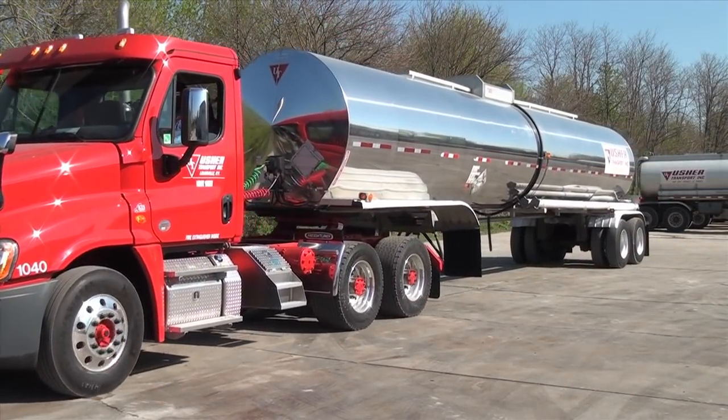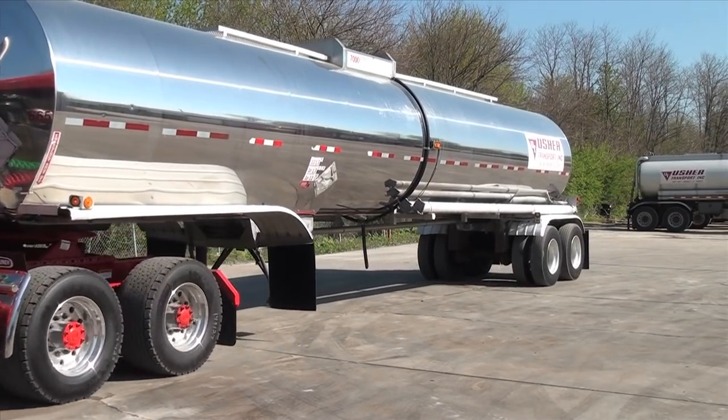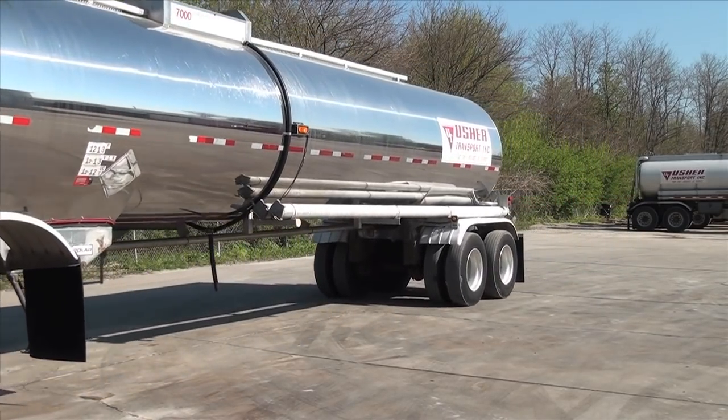When operating for Usher Transport, always practice company procedures outlined in the company's driver's handbook.